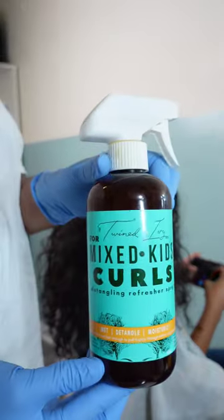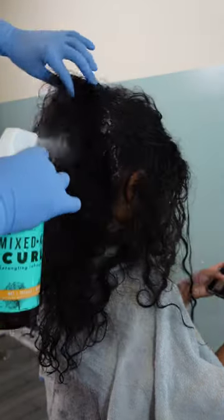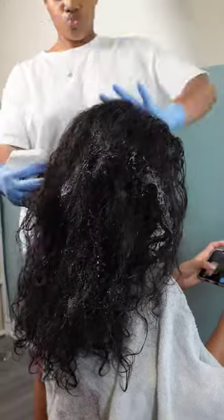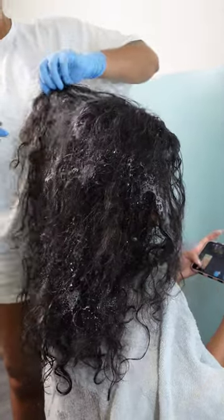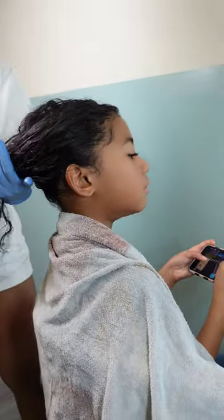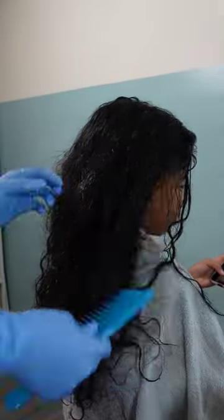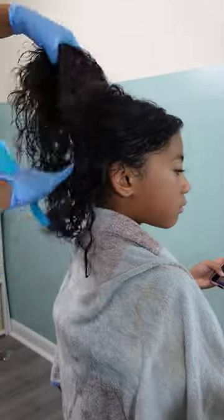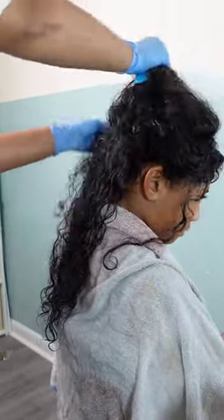Kailani's hair here is matted and tangled, so I'm going in with the Twinned Ivy Mixed Curls Detangling Spray. This is my favorite detangling spray for her curls — it really helps soften them up, especially because she experiences a lot of webbing tangles rather than knots, so I can detangle them without causing her too much pain. She's experiencing all these tangles because I did not touch her hair for about two weeks.